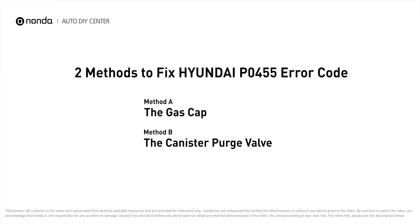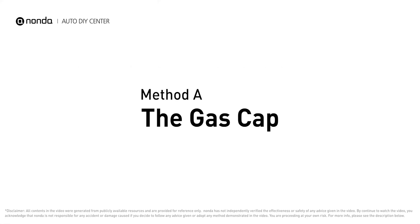Here are two of the most practical solutions to fix Hyundai's PO455 error code. Method A: the gas cap.